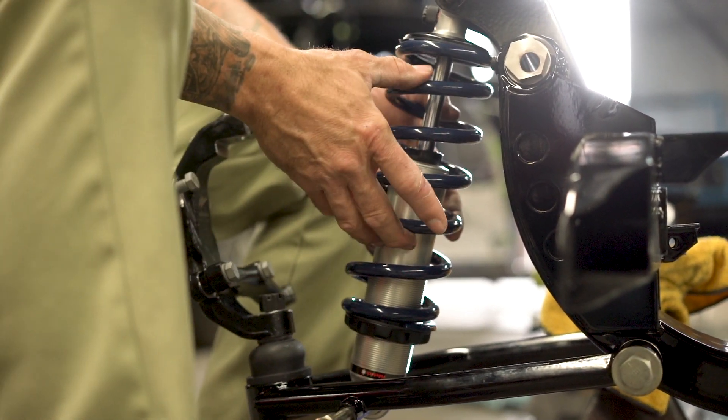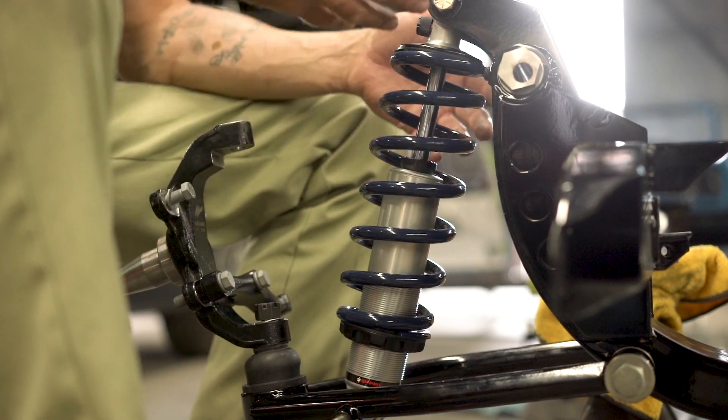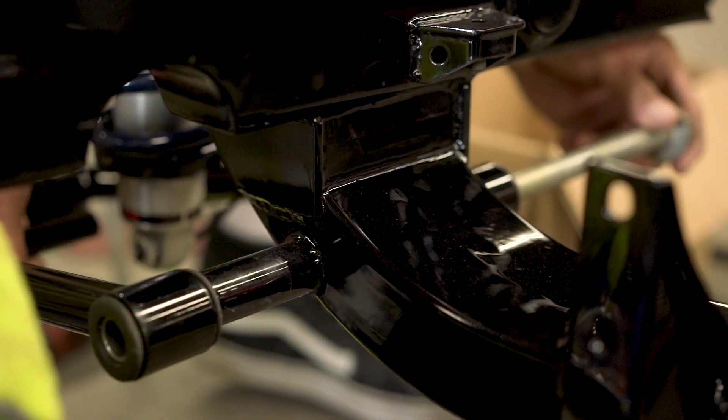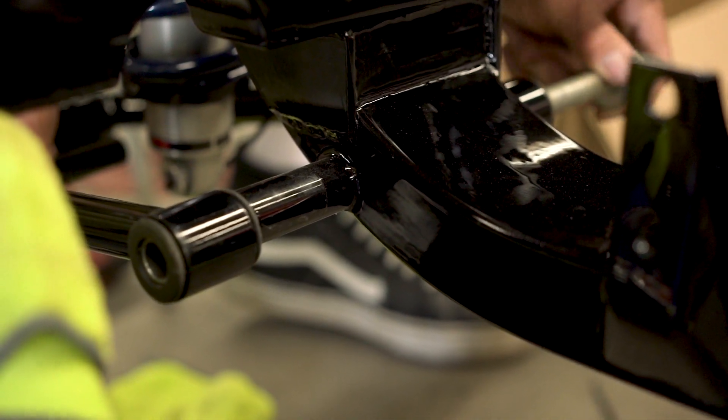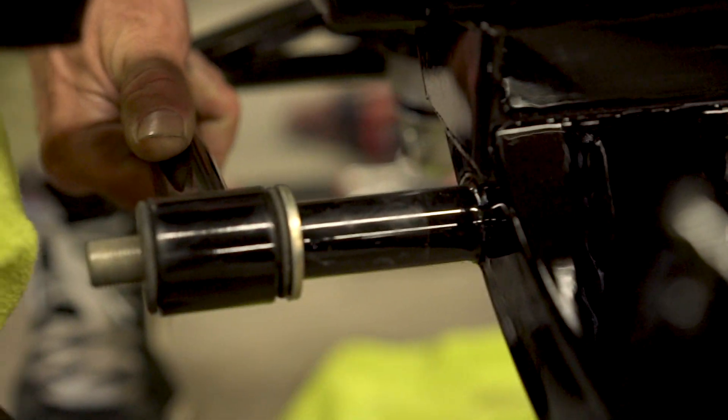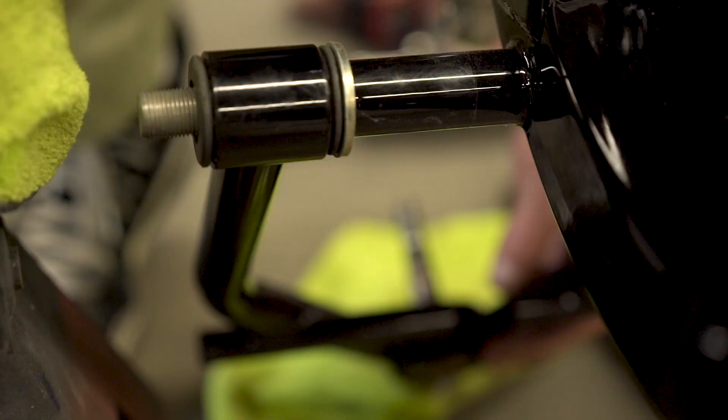As long as there's no weight on your coil when you're taking this stuff apart it's all relaxed and you're fine. Now if you were to have a jack under here with the weight of the vehicle and you tried removing this — it's just gonna snap. This is nice and relaxed so I can do whatever I need.